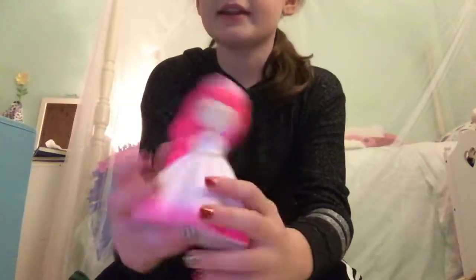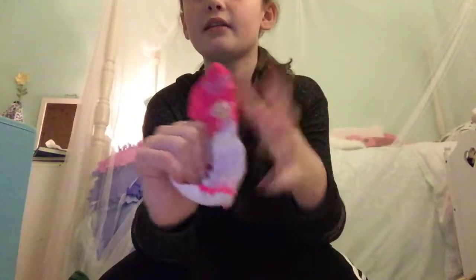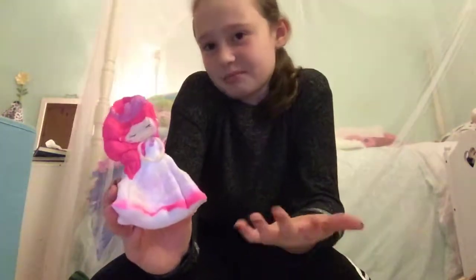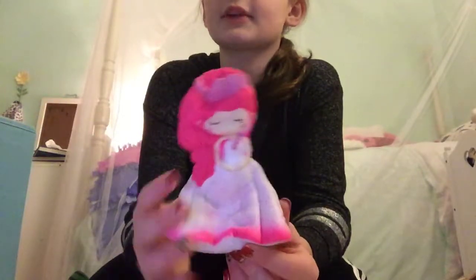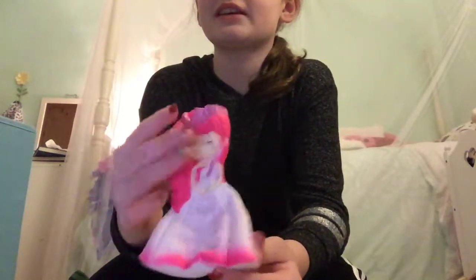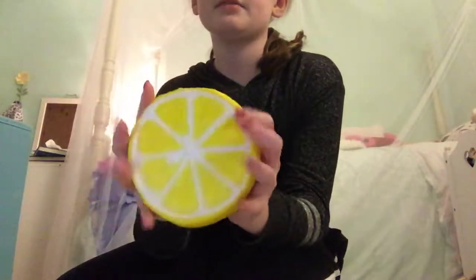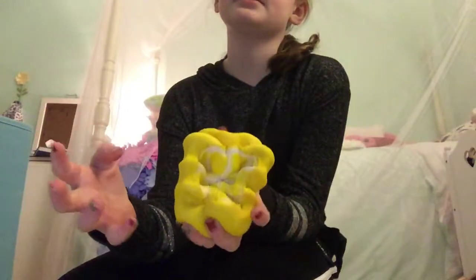The next one is my favorite squishy — this pink little princess. I really like it because it's really slow-rising, and princesses have always been a part of my life. My favorite princess is Ariel. Then I have this lemon squishy, which I really like too — it's really squishy.